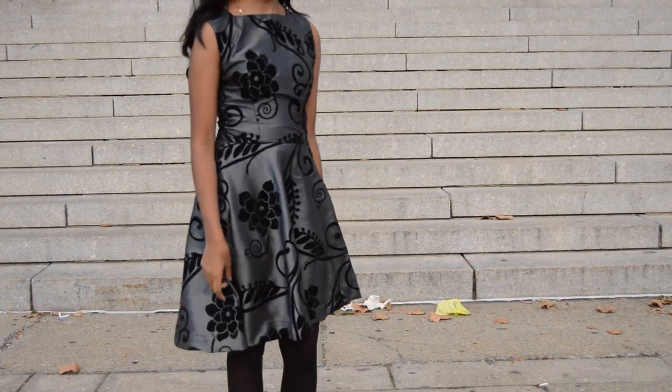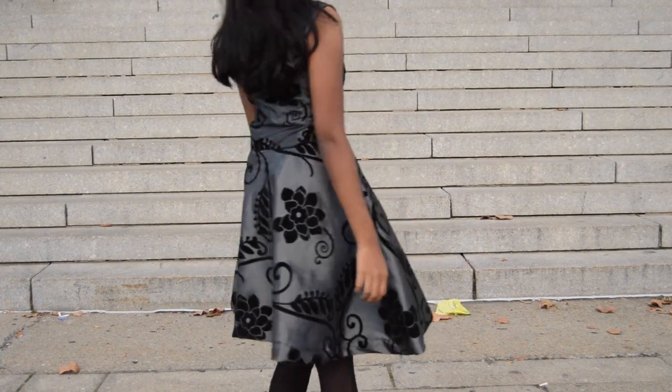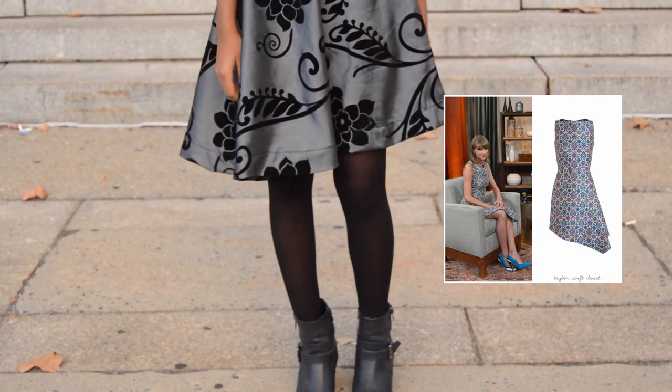Hello, so today I'm doing a collab with Pretty Crafty Girl. We are making a Taylor Swift inspired outfit, so this is the dress I was inspired by. It's an asymmetrical dress with a square neckline.